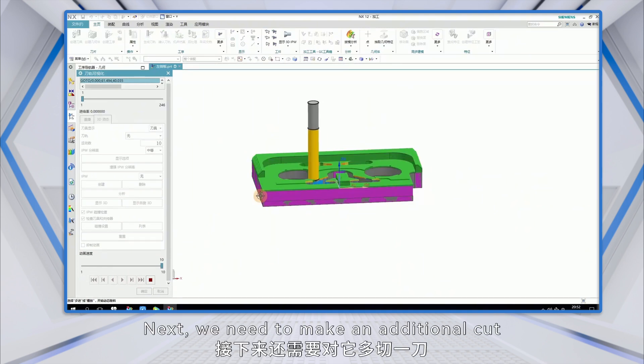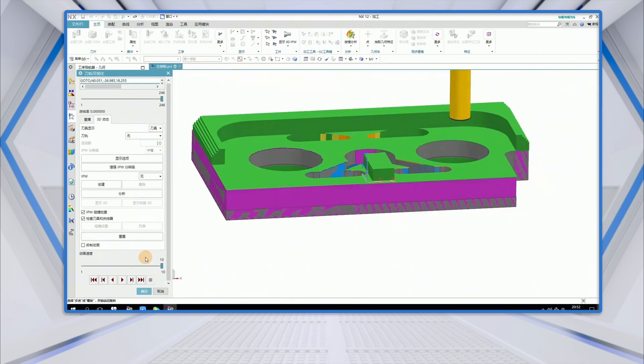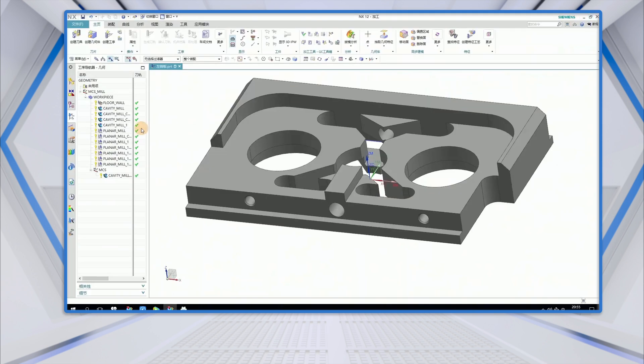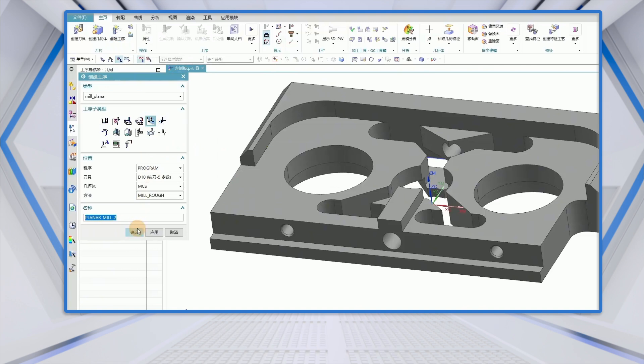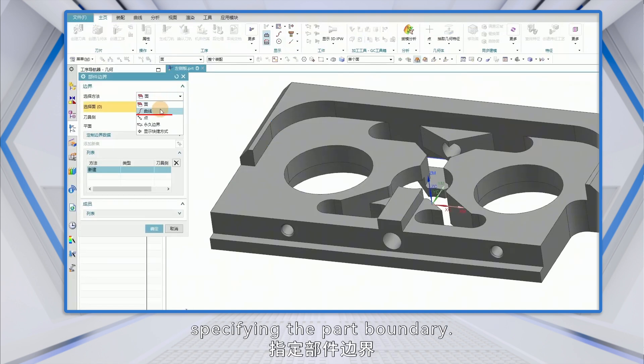Next, we need to make an additional cut to remove the excess material at this location. Create an operation and select planar mill, specifying the part boundary.